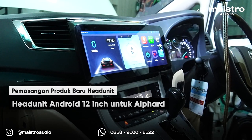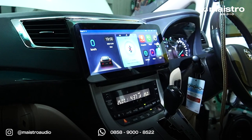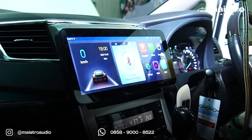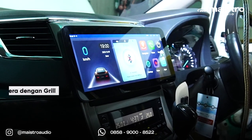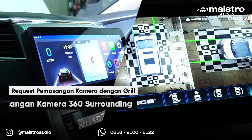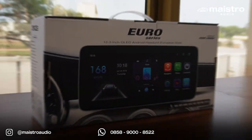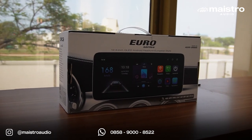Yaitu head unit Android berukuran 12 inci — gede banget ya. Dan kita mau dikasih challenge untuk pasang di mobil Alphard ini. Terlebih di proyek ini kita juga akan kasih lihat pemasangan kamera 360 di mobil Alphard ini. Kita bahas dulu produk-produknya.